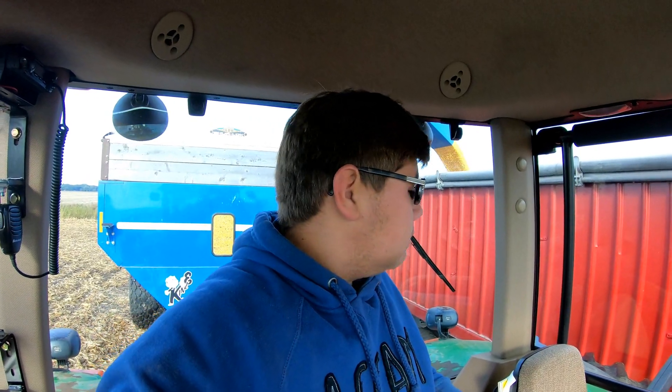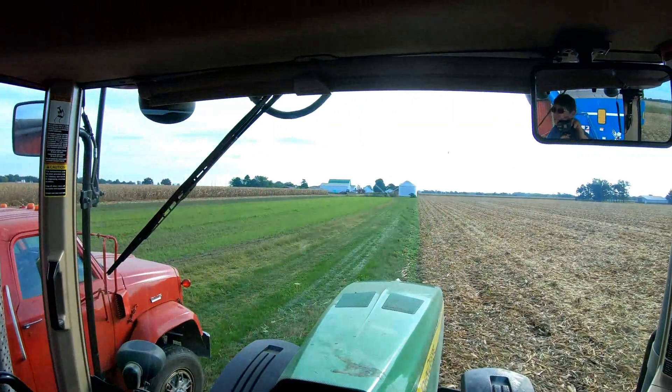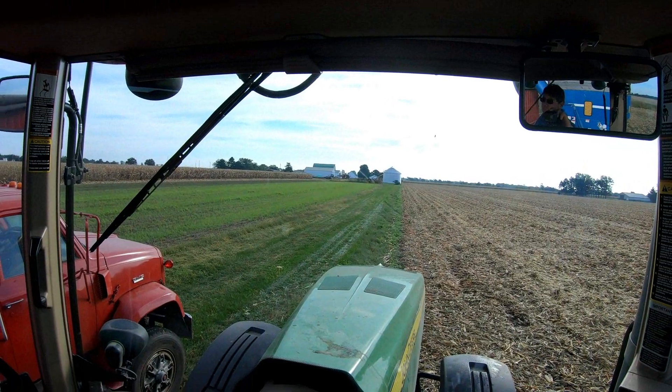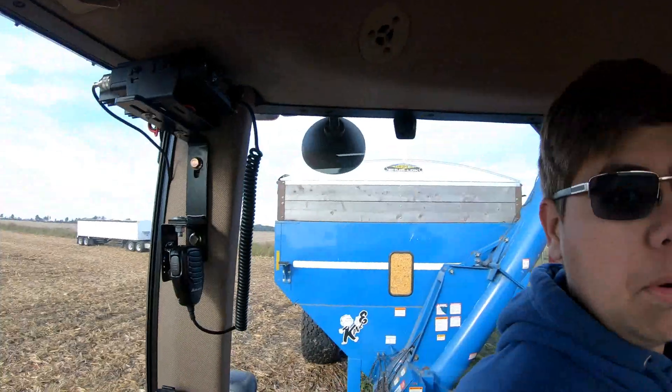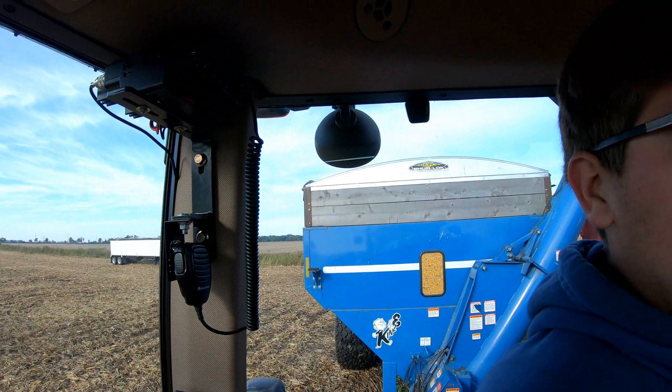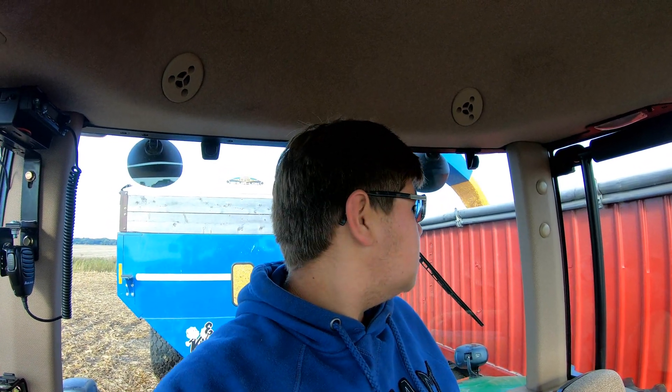Going to go ahead and unload the cart and fill this tandem. Marvin and Austin are going to work on bringing the other two tandems back here. Grandpa went ahead and took that load this morning up to Malden and got all the windows clean. Dad finally agrees with me how hard it is to clean the windows on the combine - not as easy as it was on the 9650.